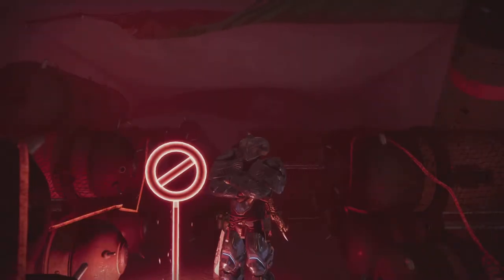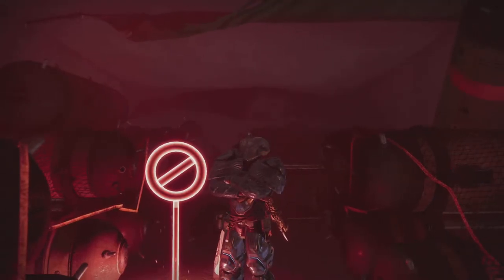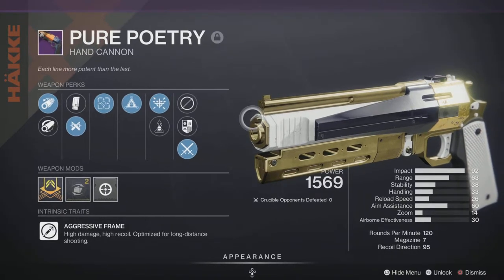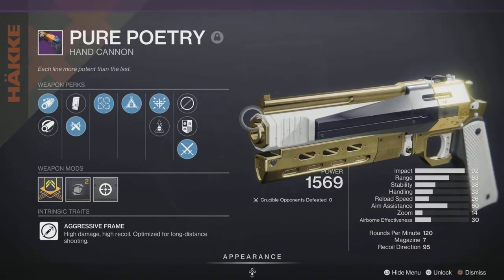Welcome back to another Destiny 2 gun review. Today I bring you a special weapon — no other than the new 120 Vanguard hand cannon, Pure Poetry. This hand cannon is accessible only through the Vanguard playlist at this current moment. Honestly, just playing around with it, it has a great feel, almost to the liking of Igneous Hammer. I even asked my friend who doesn't like 120s, and he gave it a solid eight.